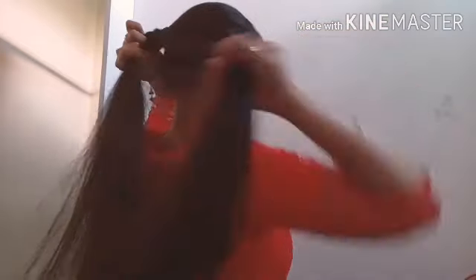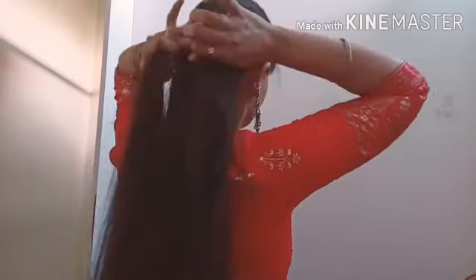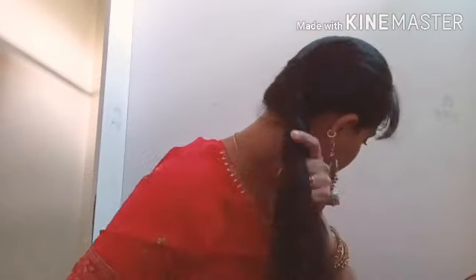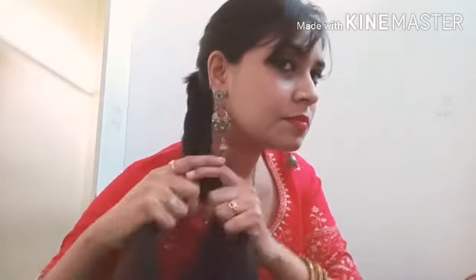Now we need to make a regular braid. This style is very easy. If you have the habit, you can do it in 2 minutes. I am showing you just a normal braid — whether your hair is long or short, this is easy.